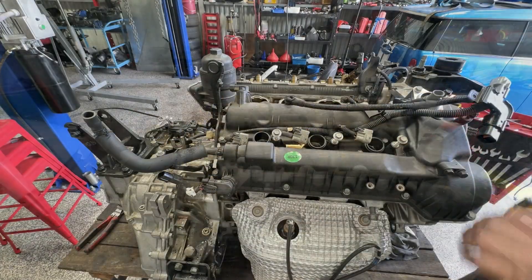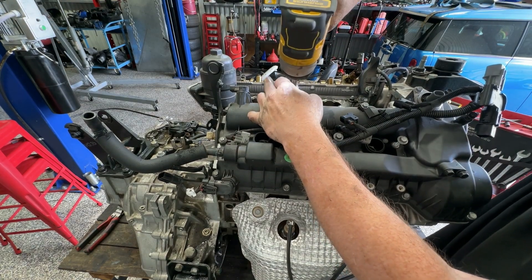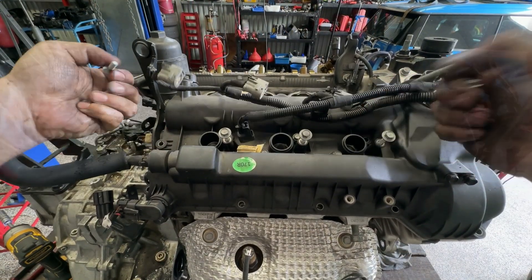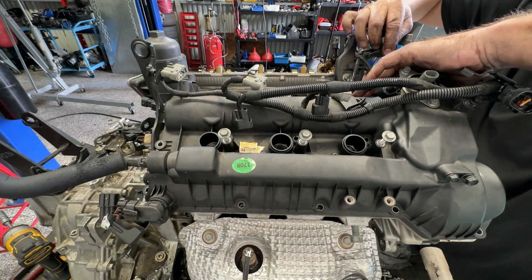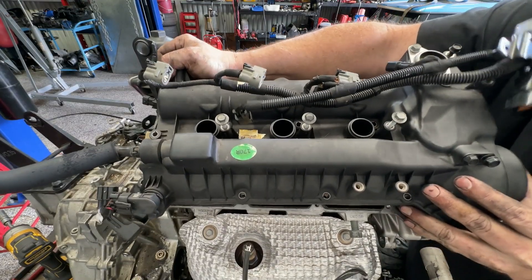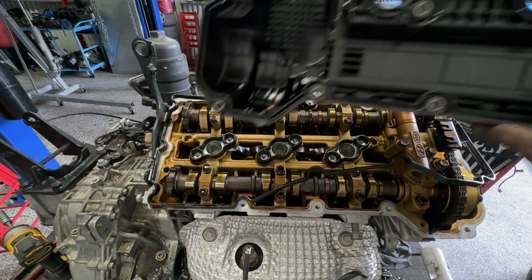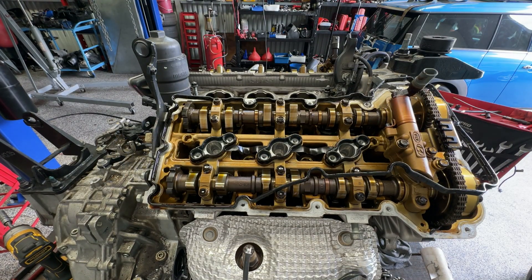Now duck around and do the rear — exact same thing. Just got some wiring in the way, that's all. Again double check we've got all of the bolts, and again I'm just going to gently pry it up in just a few key locations. As you'd expect this side's nice and clean as well, so I'm happy with that.